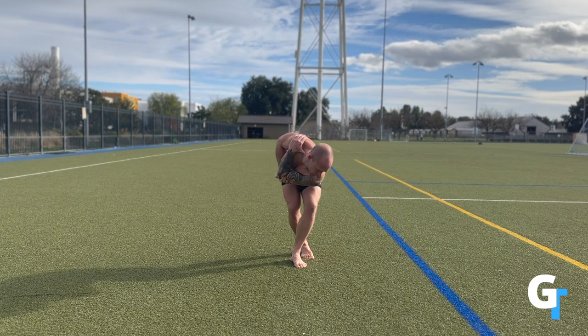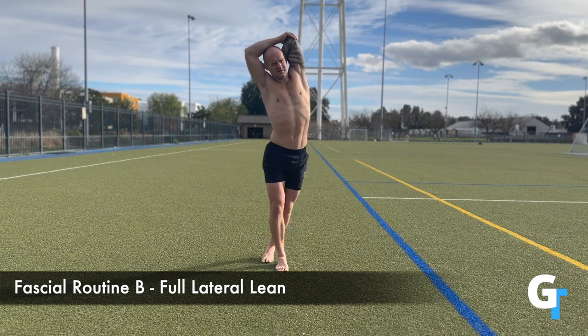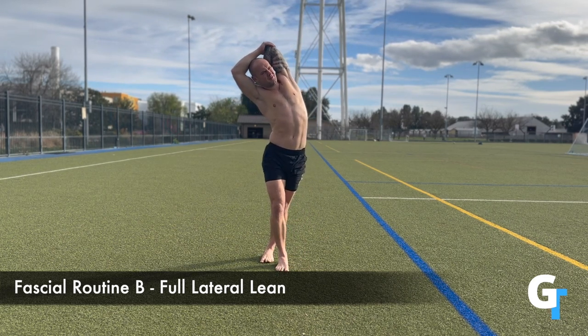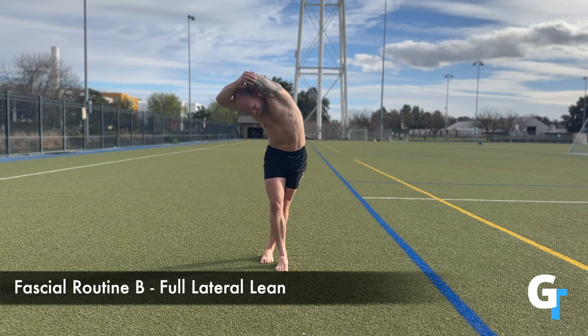The fascia requires breath, rotation, and long-range positions to be able to move. Finally, we're going to work on our full lateral length. Take your hand, grab your clavicle, and then with the other hand, pull it over behind your head and step behind. You'll feel a stretch from the outside of that foot all the way to the elbow along that lateral chain.